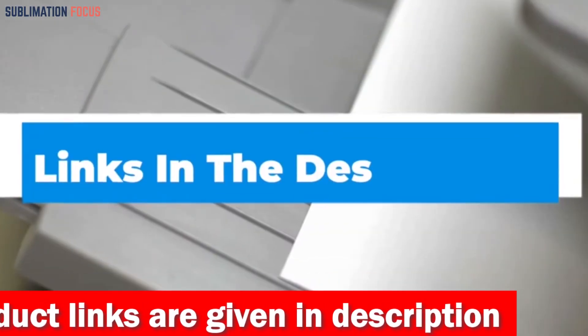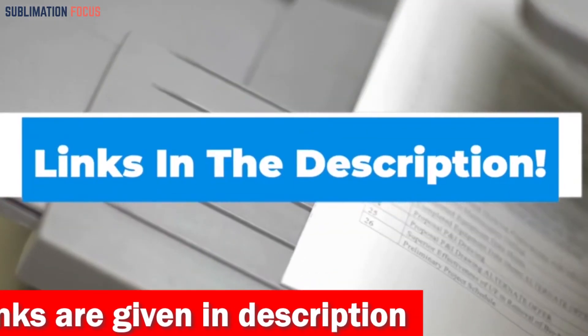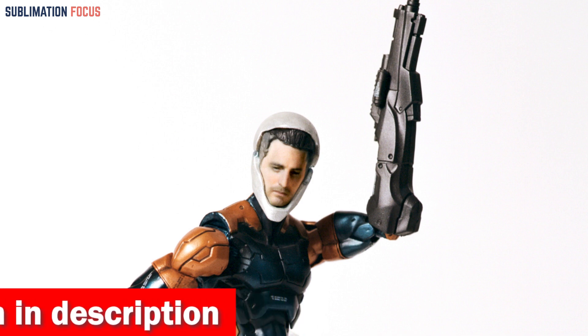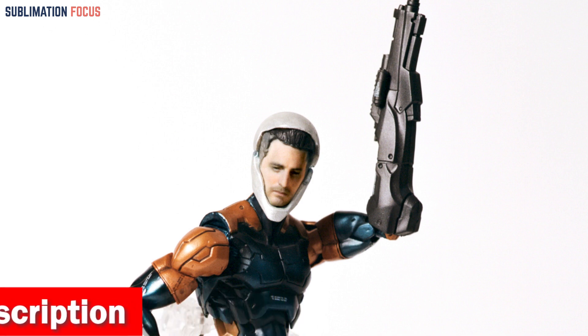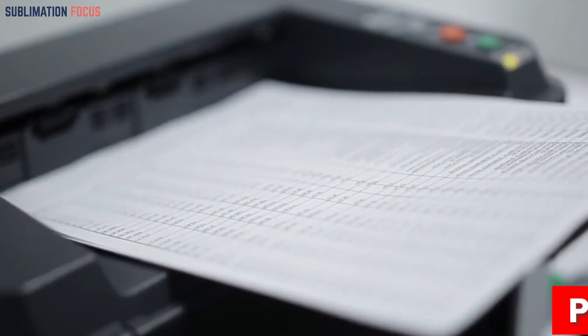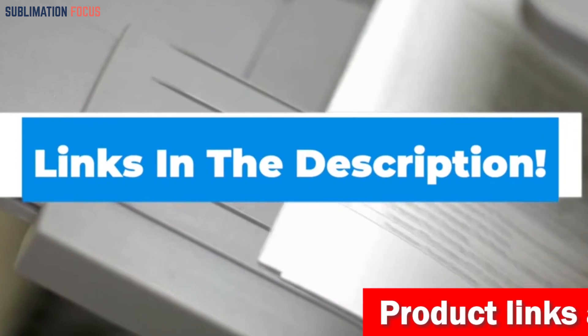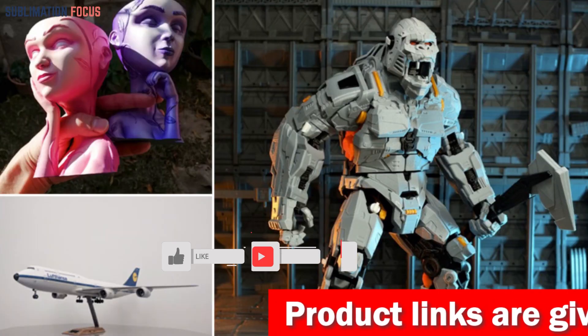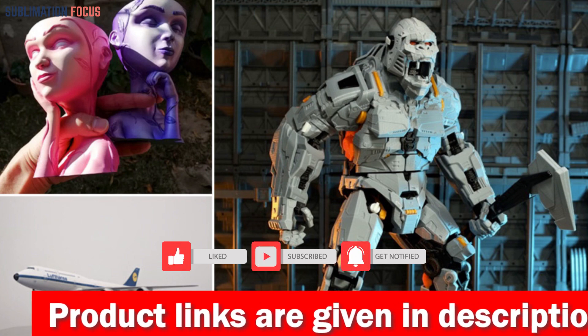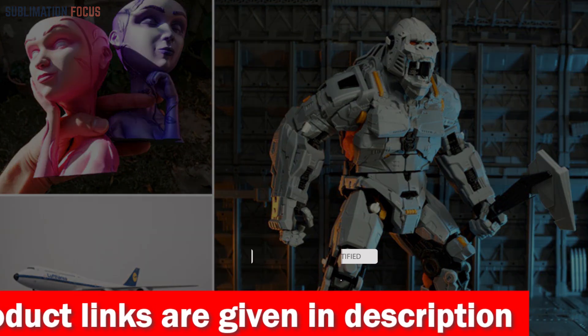So if you want to buy the Anycubic Kobra Max 3D printer, check the link in the description box. That's all from us in today's video. I hope you enjoyed this overview of the best 3D printers for action figures. If you liked any of these printers, check out the links in the description box below to purchase them. Thanks for watching, and please don't forget to hit the like button and subscribe to our Sublimation Focus channel for more amazing upcoming videos.